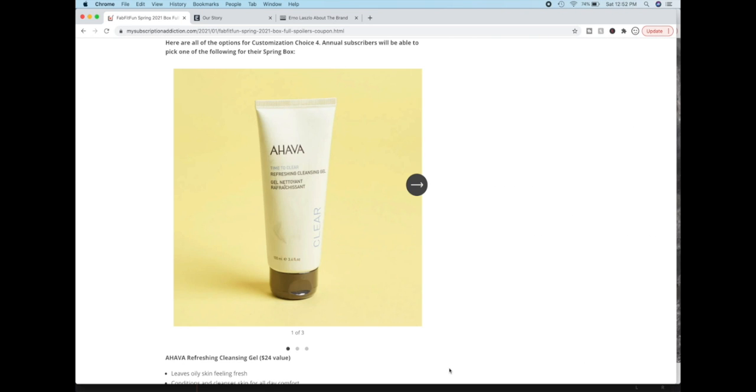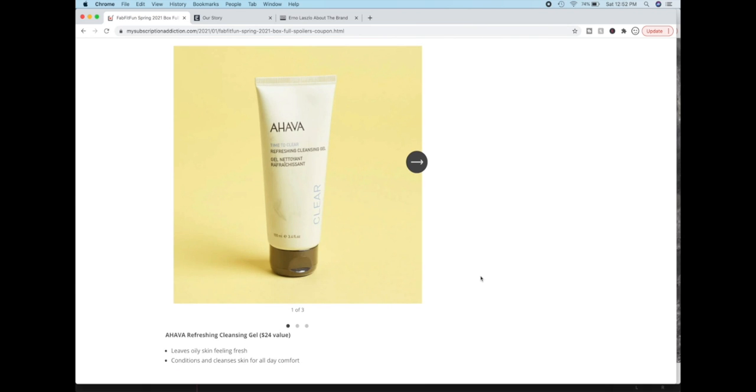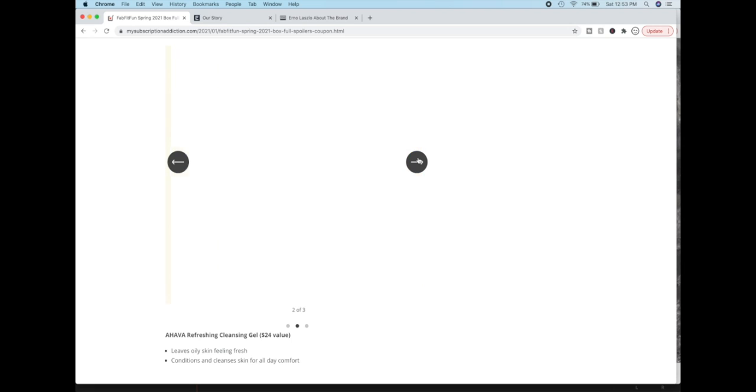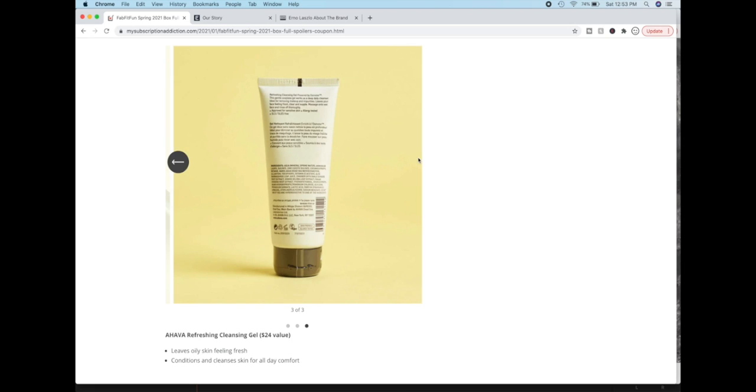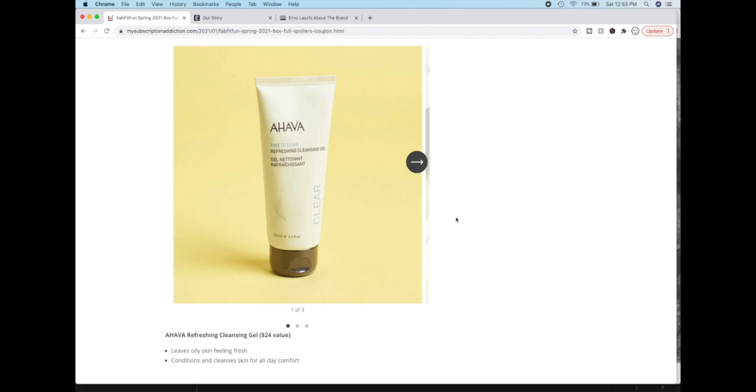Now on to customization choice four. Annual subscribers can pick which product they'll get, and seasonal subscribers will get whatever FabFitFun picks for them. The first item is the Ahava Refreshing Cleansing Gel. Ahava is a vegan line of products based in Israel, and I really do like a lot of their stuff — they have very clean ingredients. This has really good reviews. People say it's good for oily skin but without being overly drying. On Amazon the scent was described as palm — like the tree — so I guess it smells like a tree, which could be really nice. If you have oily skin, this one could be for you.